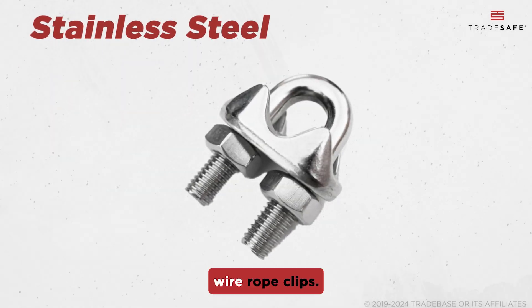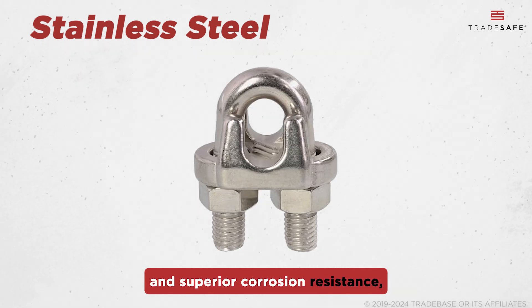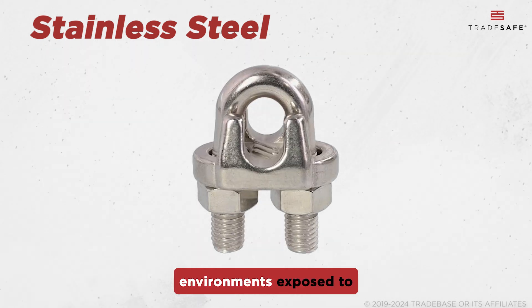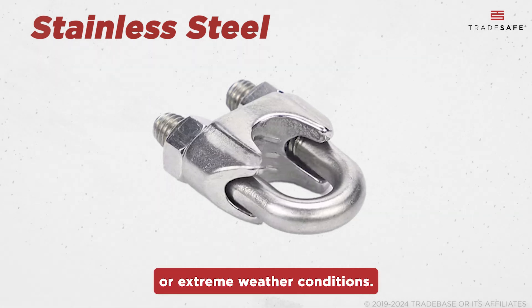Then we have stainless steel wire rope clips. Known for their durability and superior corrosion resistance, they are ideal for environments exposed to water, chemicals, or extreme weather conditions.